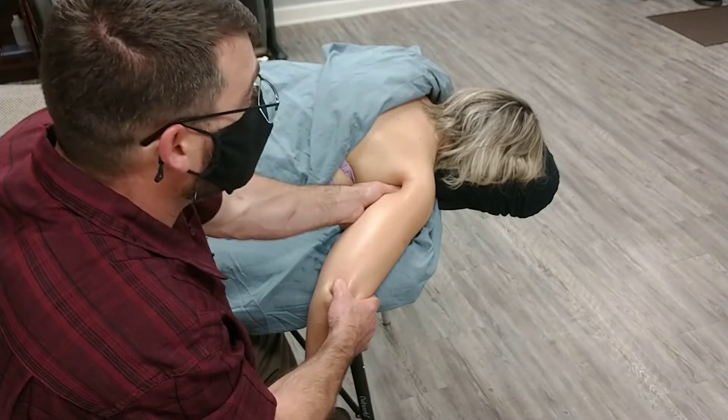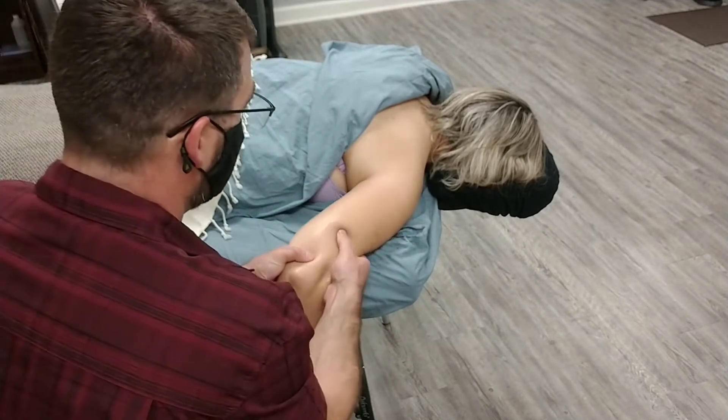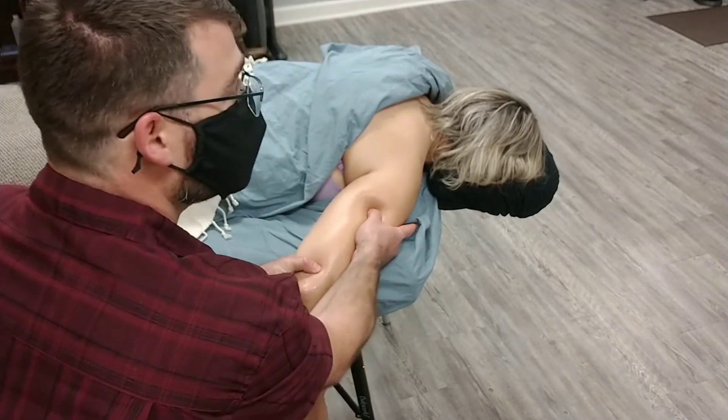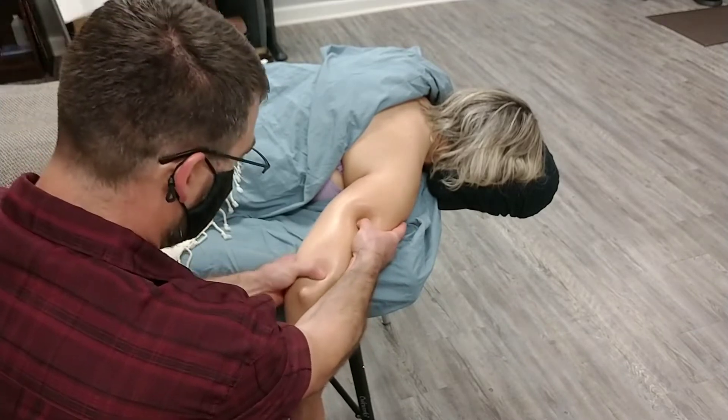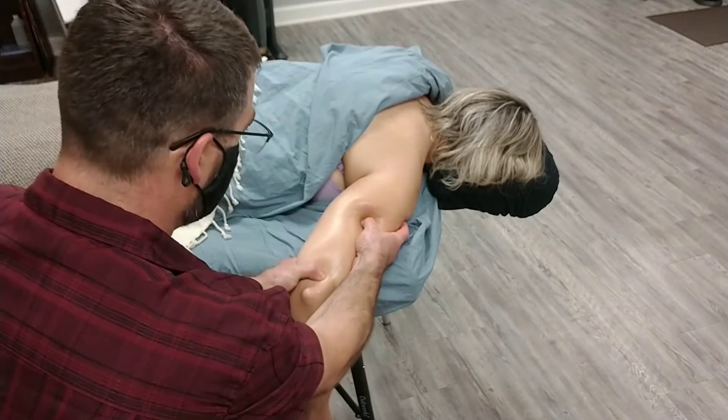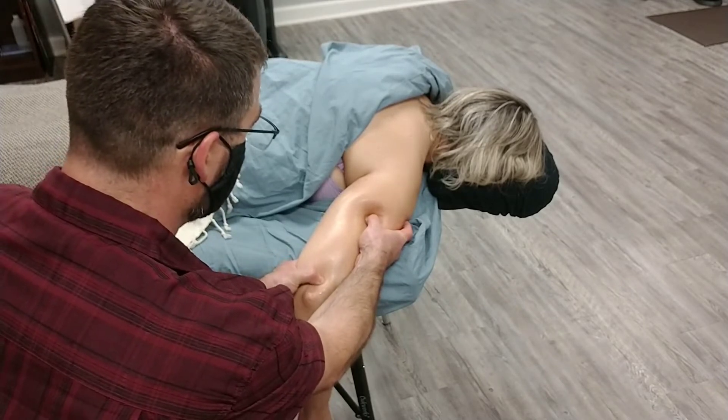I'm working the long head of the tricep. If I'm working the lateral head, I may come in and try to find a trigger point or a taut band in that lateral head and still use the tendinous area at the bottom — same kind of thing, separating those two points.